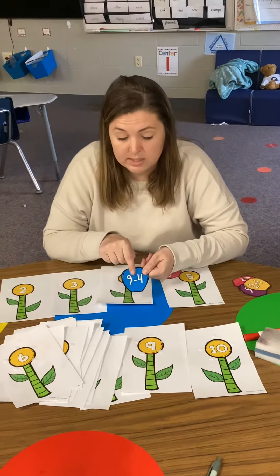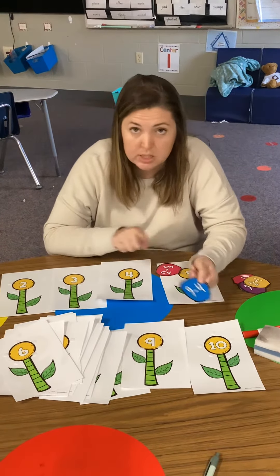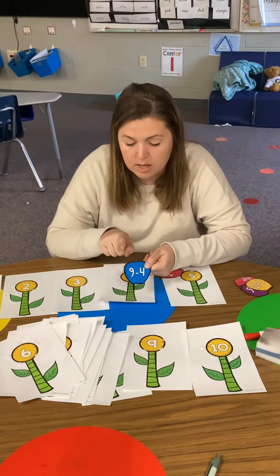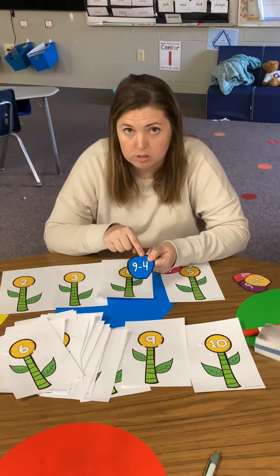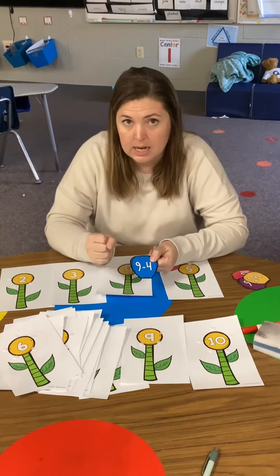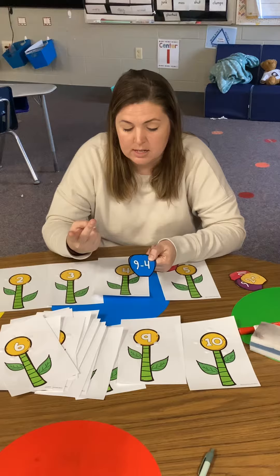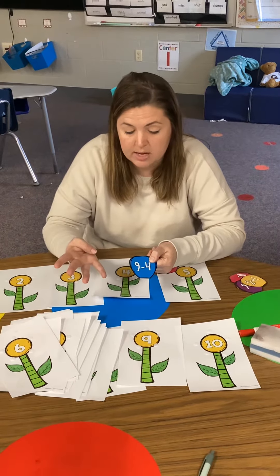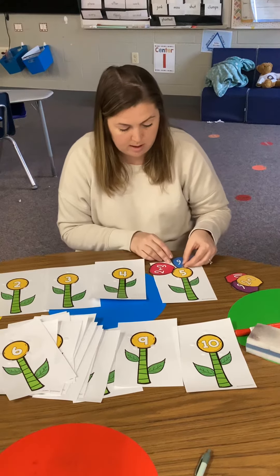This one is subtraction, so you're going to have to pay attention. Sometimes they're addition, sometimes they're subtraction. I'm going to start with 9 and I have to take away 4, so I'm going to count backwards. Ready? 9, 8, 7, 6, 5. I took 4 away. That is 5, so I'm going to stick it on my 5.